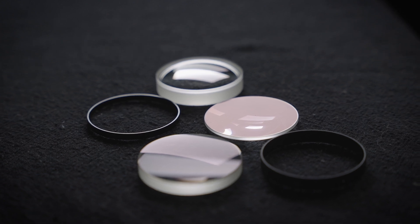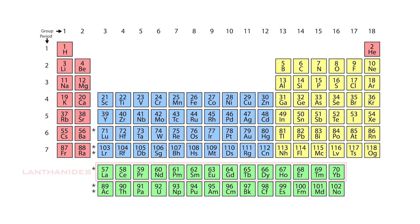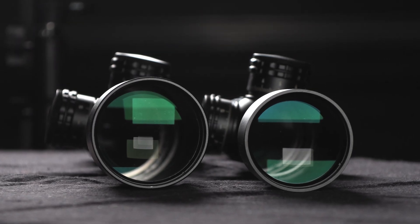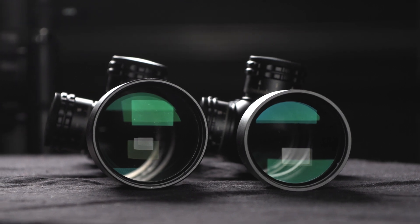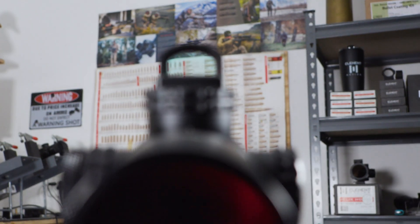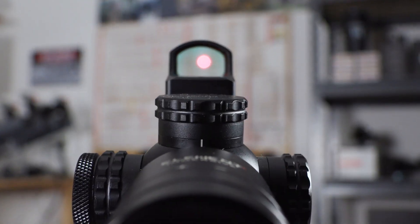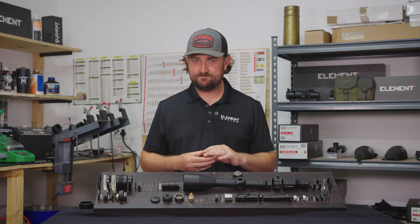Chemical elements can give glass certain properties. For example, in the Titan we use lanthanide glass — glass with lanthanide elements, which are from this row in the periodic table. Each lens performs a very specific job within an optical system, and if you remove one, it won't look the same. This is one of the things that most interests me about optical engineering: it's physics and chemistry put together.